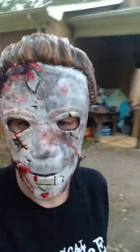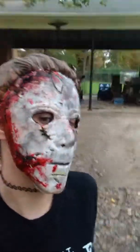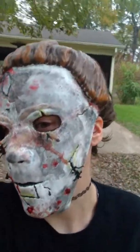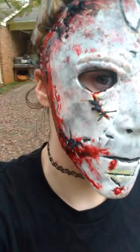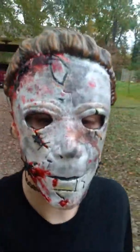Happy Halloween! What do you guys think? It's not that good of a Michael Myers mask, but I customized it. Got it at Walgreens last year. What do you guys think with the blood and the stitching? My brother did it with the stitching. What do you guys think?